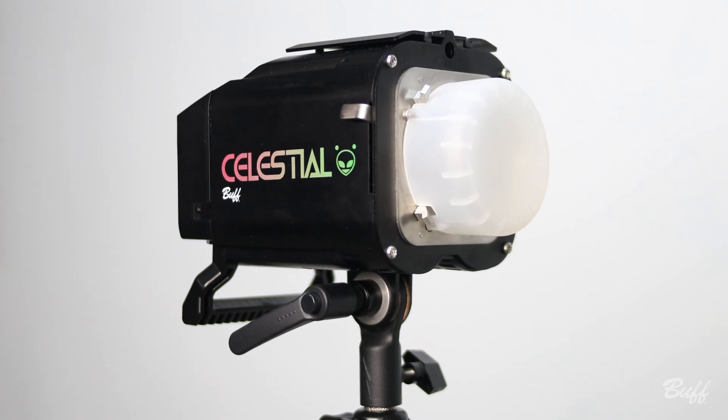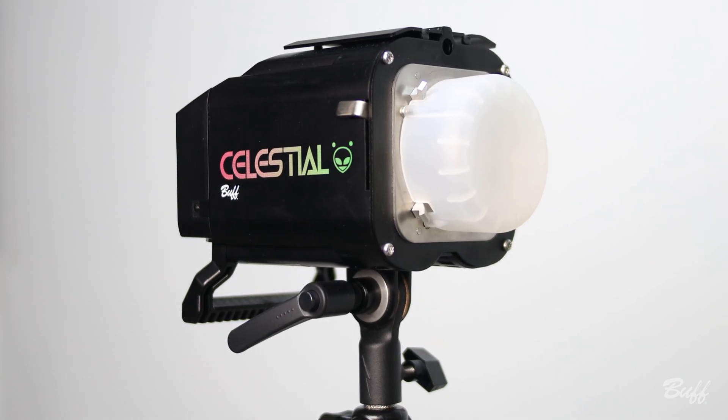Hey everyone, I am the Paul C. Buff marketing manager Kyle, and today I am here to unveil our brand new Celestial flash unit. The Celestial is a 500 watt second, fully battery-powered flash unit featuring TTL, high-speed sync,